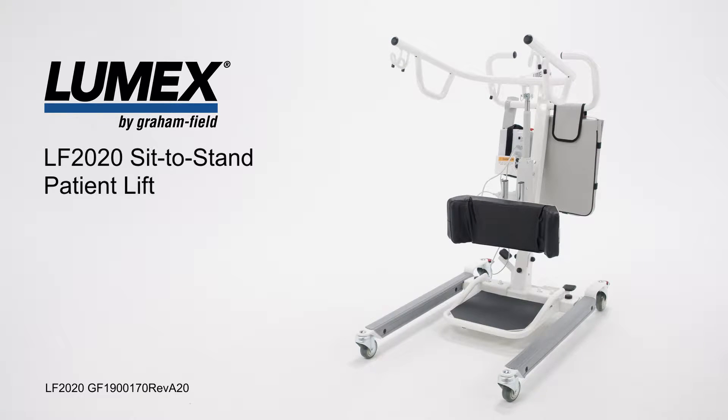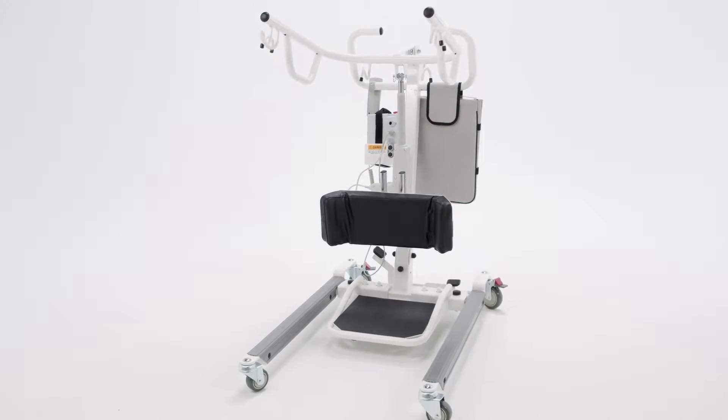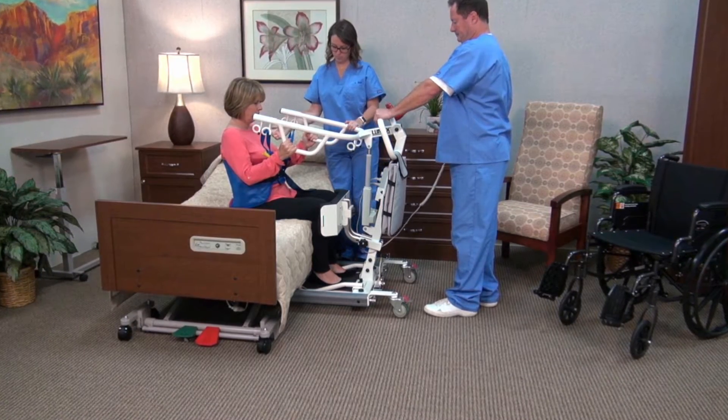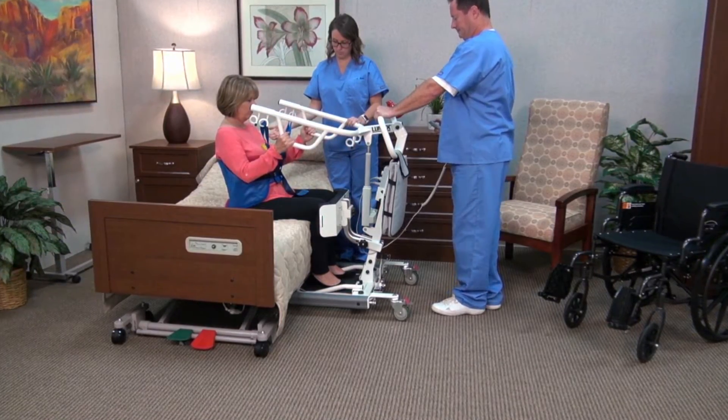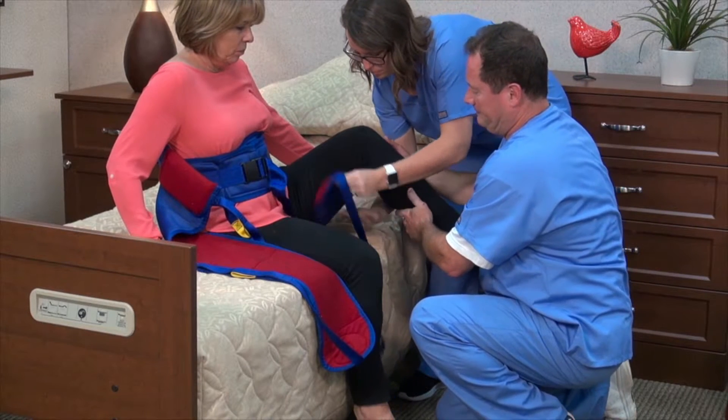Hello, I would like to introduce you to the Lumex LF-2020 Sit-to-Stand Patient Lift. The Lumex LF-2020 Sit-to-Stand Patient Lift is a battery-powered lift used for patients with adequate arm and leg strength to support themselves while having difficulty standing up on their own from a seated position.